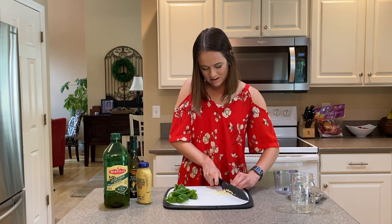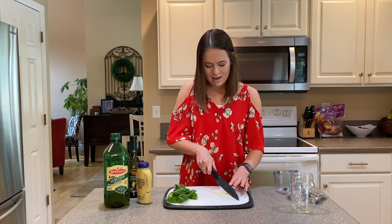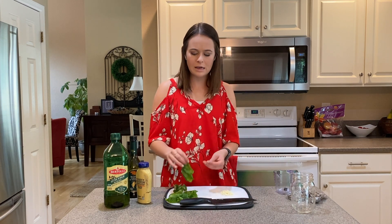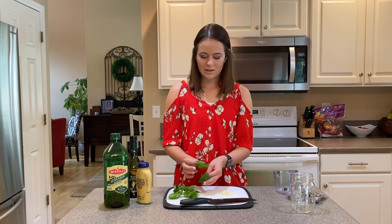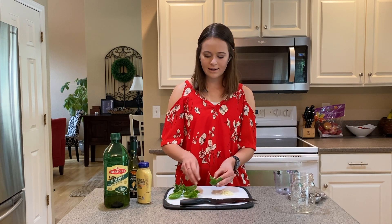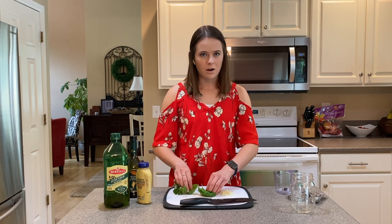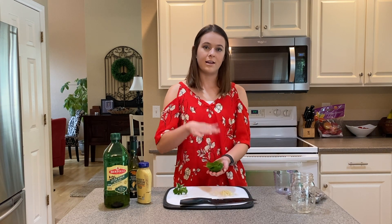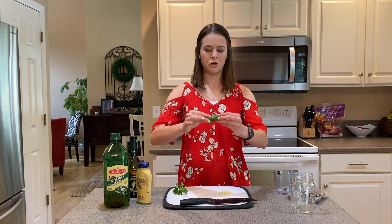That's pretty well minced. It doesn't have to be perfect because again it's just a marinade or even a dressing — you're not really worried about how it looks. Then we'll move on to the herbs. I have a fresh herb garden growing in my backyard. I love growing herbs because they're pretty easy to take care of and don't cost too much when planting, but then you can use them all throughout the summer in all your different recipes. So today I've got some fresh basil that I just washed up. I'm going to stack the leaves on top of each other and then roll them into a nice little tube.